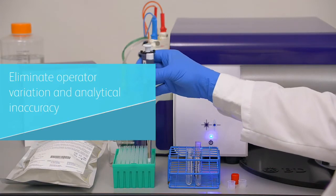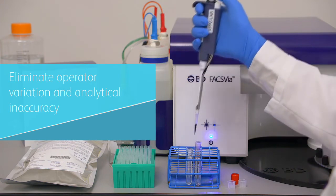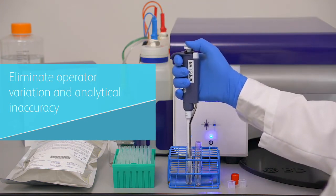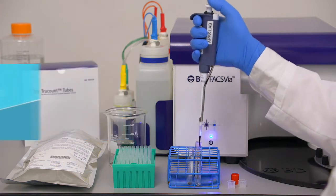Pre-optimized settings virtually eliminate operator variation, and because the system can use BD true count tubes for flow cytometry cell counting, it excels at eliminating sources of analytical inaccuracy. A single common BD platform eliminates variations from different systems.